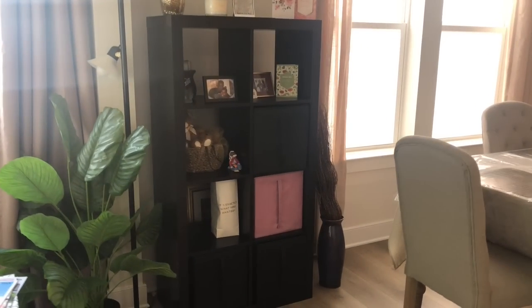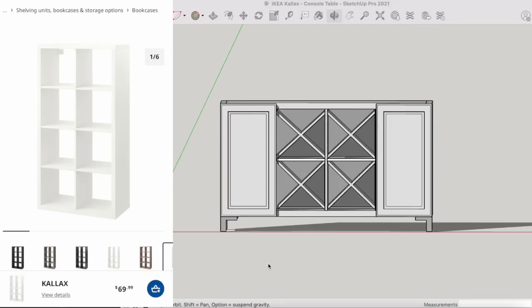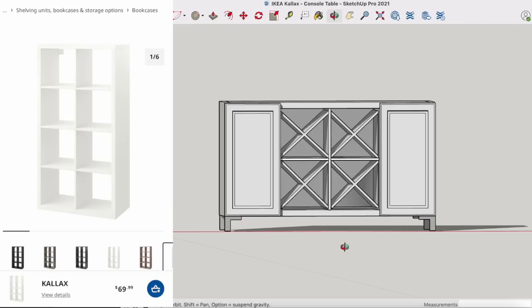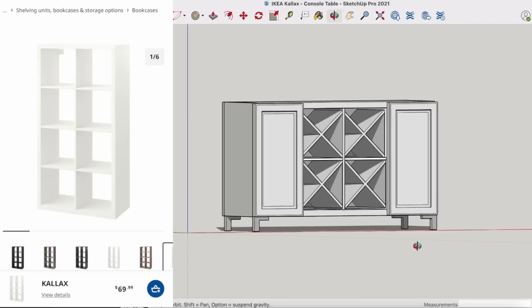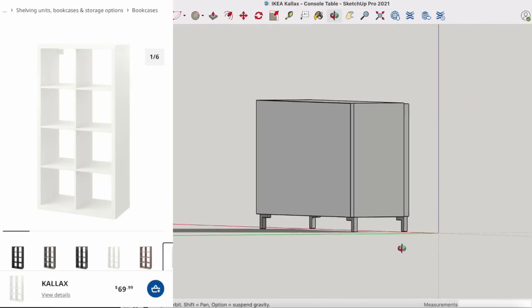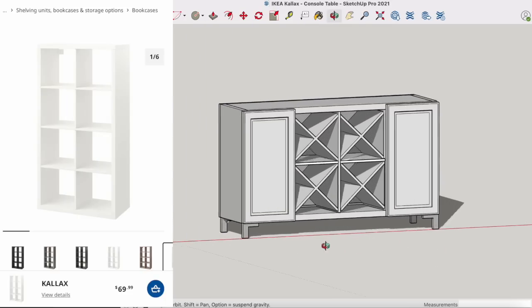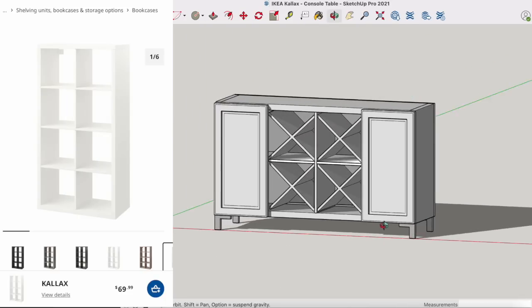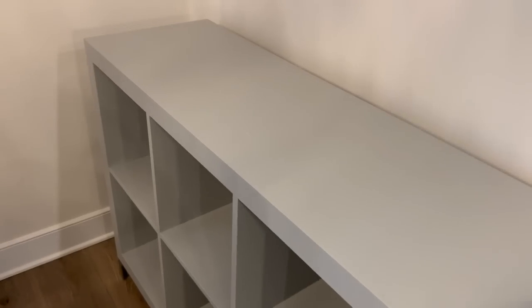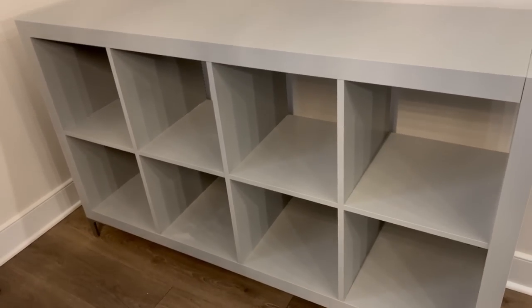This is an IKEA Kallax — this is my client that I'm talking about. So if you have an existing piece that you don't necessarily want to get rid of, try repainting it. I went ahead and mocked up a design of what I would like to make that Kallax piece into — I'm going to put a couple of doors on the front, paint it, add legs, and then put wine inserts in there — four of them. Here's a look at what the Kallax looks like now after it's painted and with legs. It looks like a new piece.